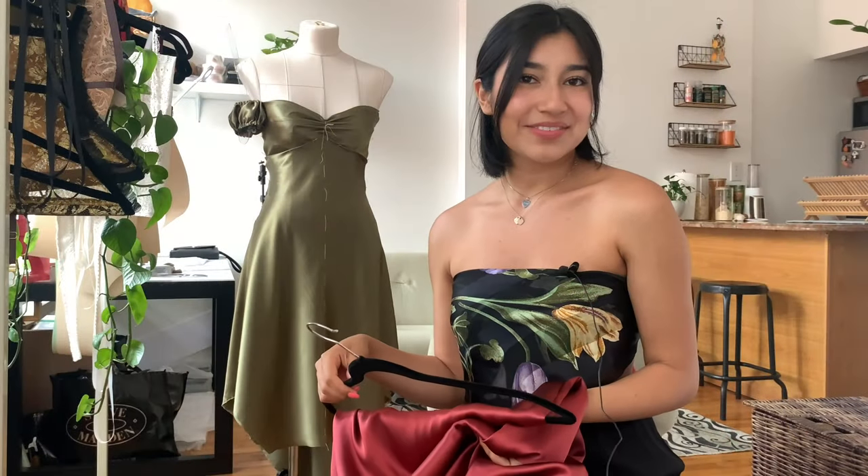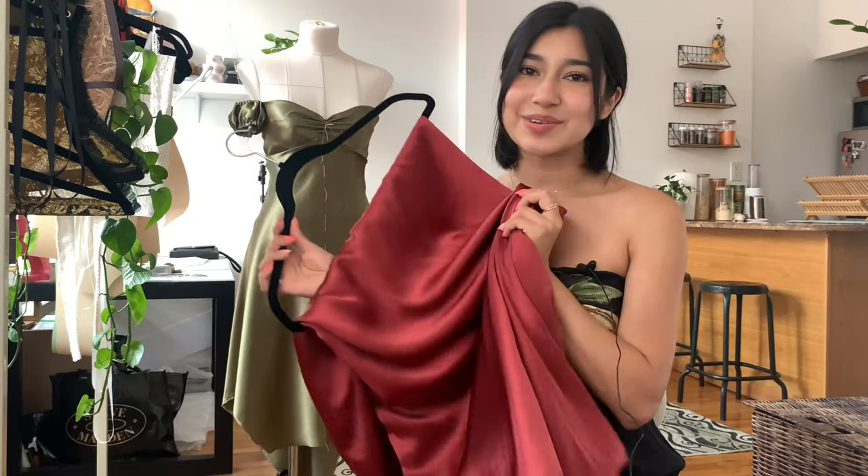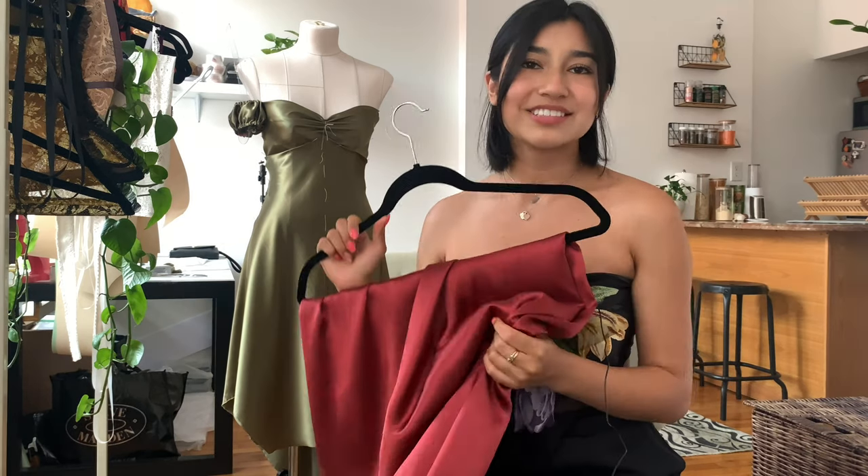I can't wait to make the final dress out of this gorgeous desert rose color and show you guys how to sew it together. I will also have the pattern available in multiple sizes on my Etsy shop next week. Don't forget to like, comment, and subscribe — I'll see you guys next week!